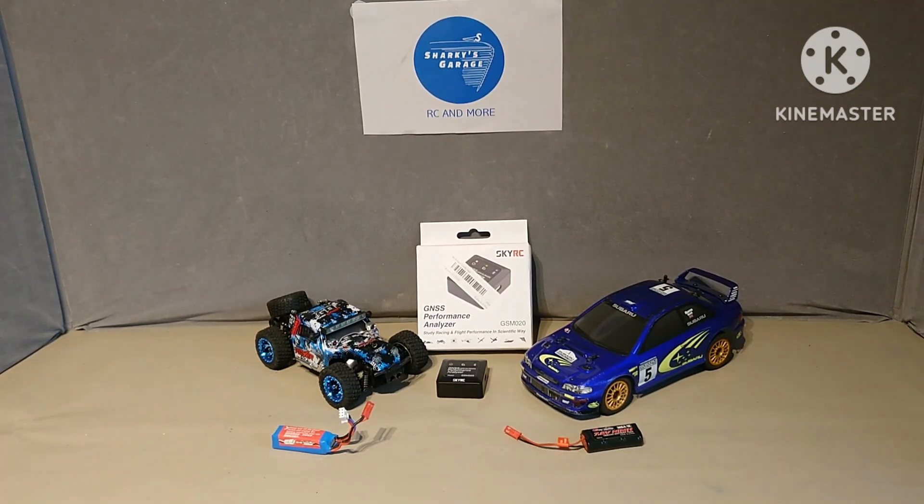Good news RC fans, Sharky here and welcome back to Sharky's Garage. Today is going to be interesting - a video I've been promising to do for a while. About two years ago I bought a Nissan 350Z drift car, one-tenth scale from Facebook Marketplace. Somebody from America contacted me wanting to buy it, we agreed on something, it's been posted to him, and the money from that paid to buy the SkyRC GNSS Performance Analyzer that this video is about.